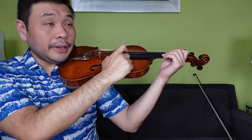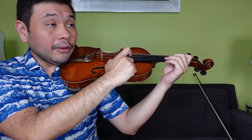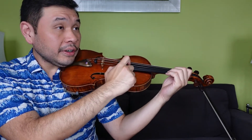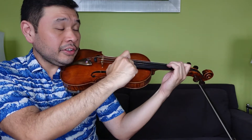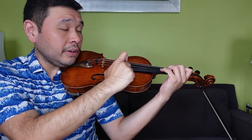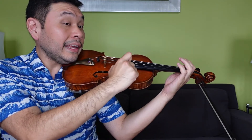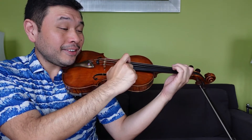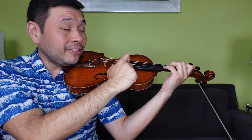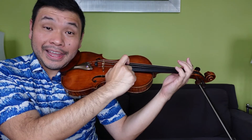Are you ready? Let's do super pizzicato practice all the way from A, B, C, A. Get ready. Breathe in deep. Here we go. One and two and three and four and: A, A, 1, 2, 2, 1, 2, 3, 3, 2, 3, 4, 2, 3, 1, E, E. A, 1, 2, 2, 1, 2, 3, 3, 2, 3, 4, 2, 3, 1, A, A.